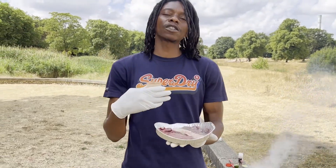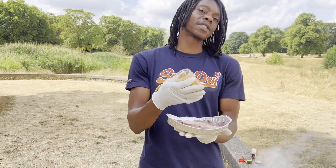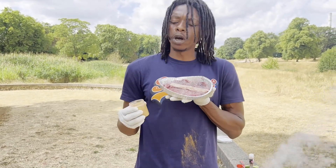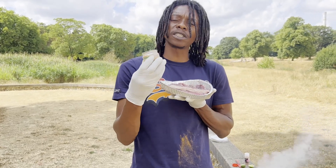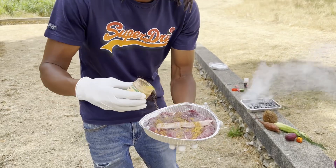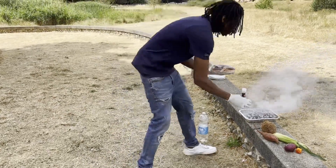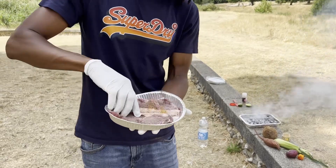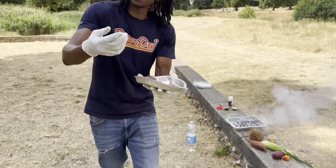I went to the butchers and I bought one slice of sirloin steak and I made them slice it in half. We're gonna use the Ringo Vision all-purpose seasoning mix today — simple process. We don't want to get too much on there because it's a good vibration, so we spin it over on both sides.